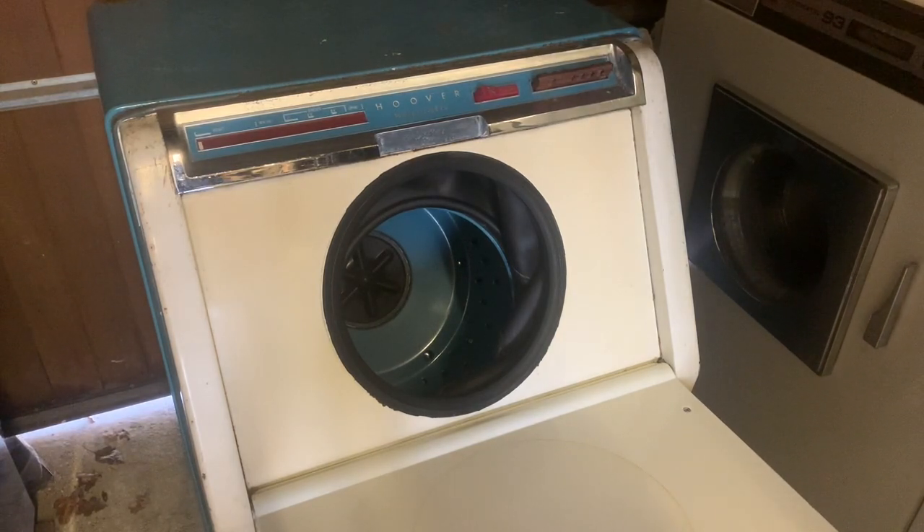It has a red Bakelite keyplate with eight cycles: whites, white special, coloureds, minimum iron, delicates and blankets, woolens, pre-wash or rinse, and spin only. The machine spins at around 740 rpm. Its progress indicator is a joined tape driven by the timer.